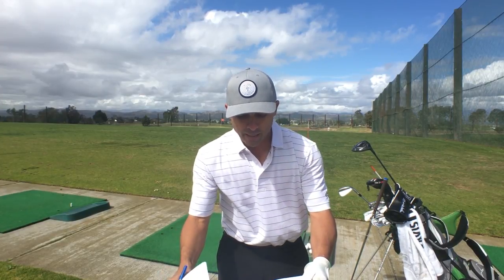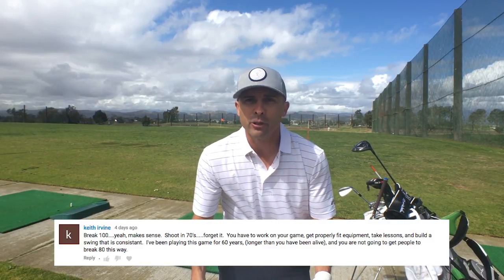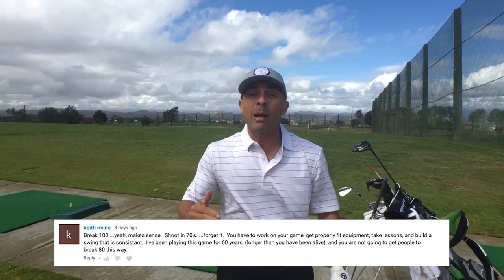He said you had to work on your game — that's true, you do. You've got to get properly fit — that's not entirely true. You should, but you don't need to be properly fit to shoot in the 70s. And he said you had to take lessons. No. As a matter of fact, I recommend you don't take lessons. You just need a coach to help you get through the process so you know what to do when you go practice. Someone telling you the nitty gritty of your golf swing isn't going to help you get any better — they fix one thing, they ruin three others, so you're constantly in a state of unhappiness and frustration. You do drills — that gets you better.